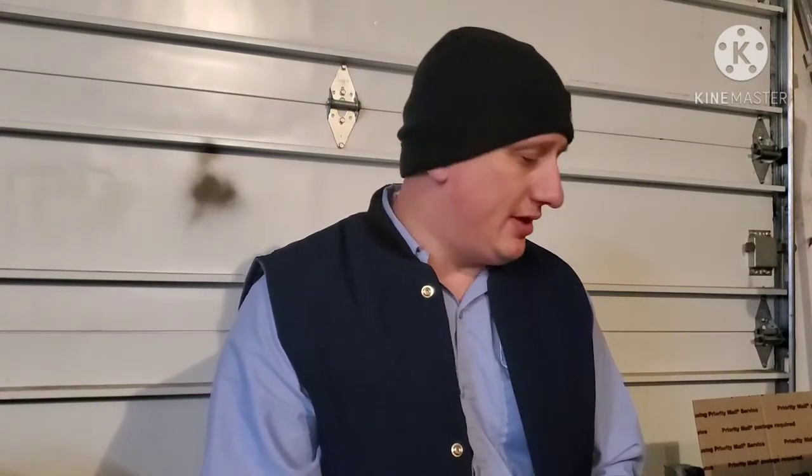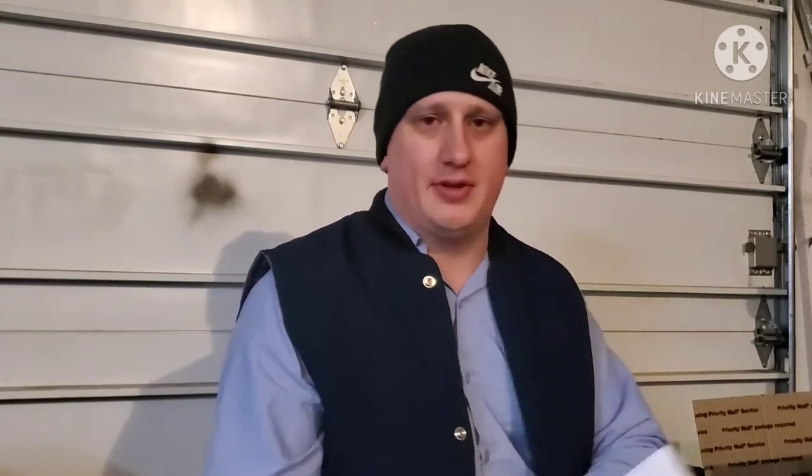Welcome back, Matt here — Matt and the Fam. Got all the weights unloaded. I picked up a bunch of weights last night on my way to work. I got 165 pounds for $270, so I paid $1.64 a pound. I'm hoping to sell them for about $2.40 a pound, which gives me $0.76 a pound profit — that should be around $125 profit before fees and everything else.